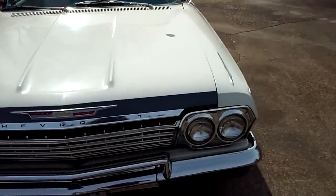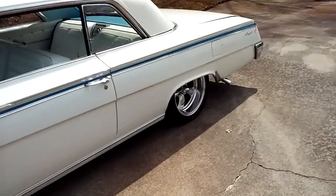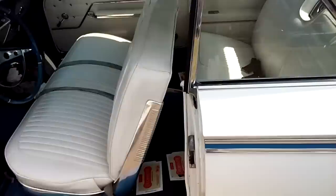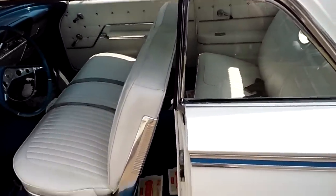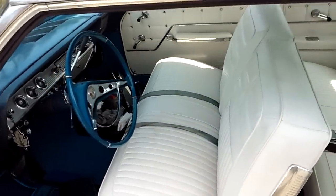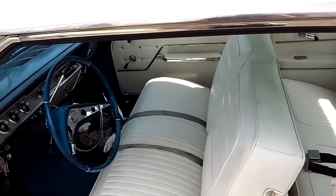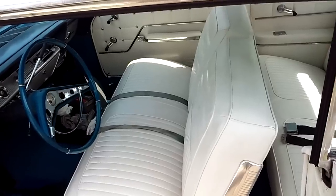I was going to tell you a few little things you might want to look for if you're thinking about buying a '62 Impala, Bel Air, or Biscayne. They're all the same car — just fewer options on a Bel Air and even fewer on a Biscayne, which is basically bare bones. There's nothing wrong with that — I like Biscaynes and Bel Airs just fine. I've had probably at least 12 of these '62 Impala, Bel Air, and Biscayne cars, one of them being a wagon.